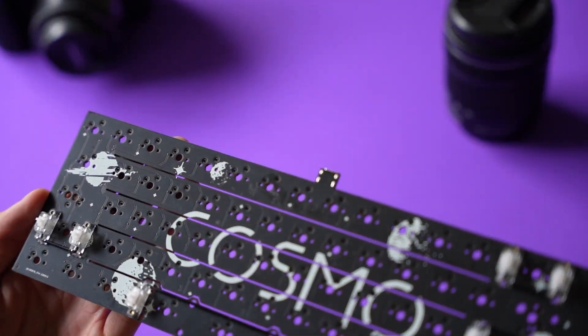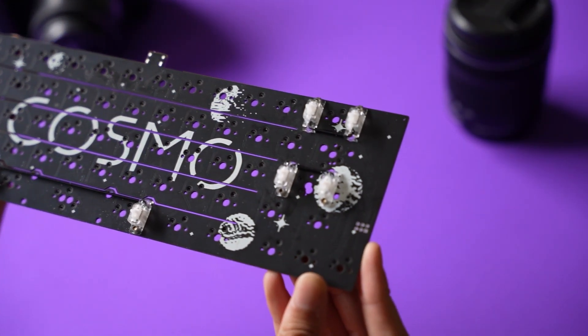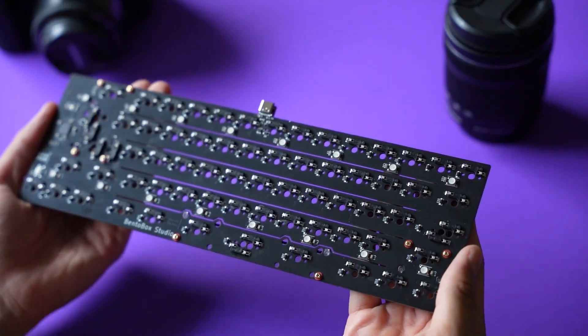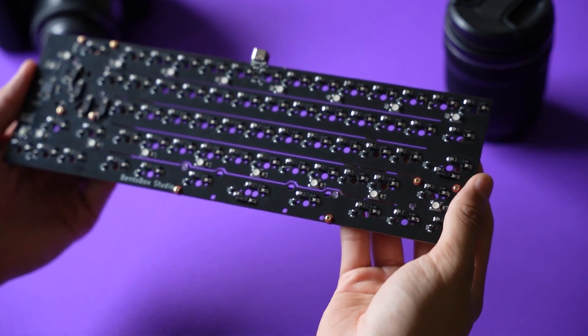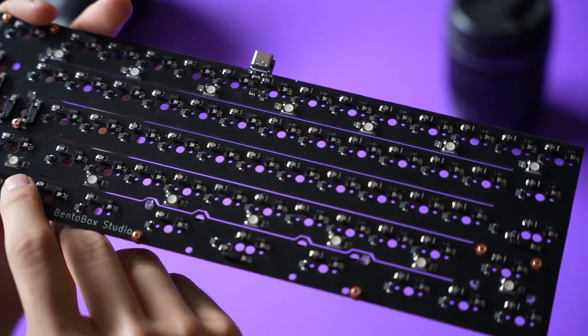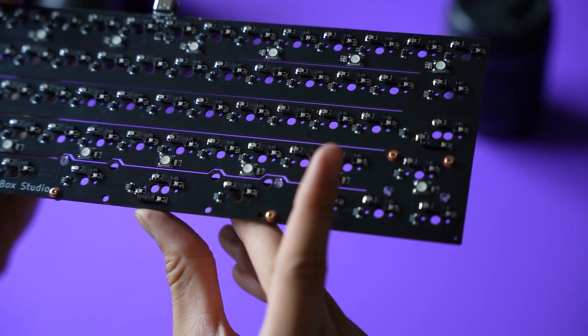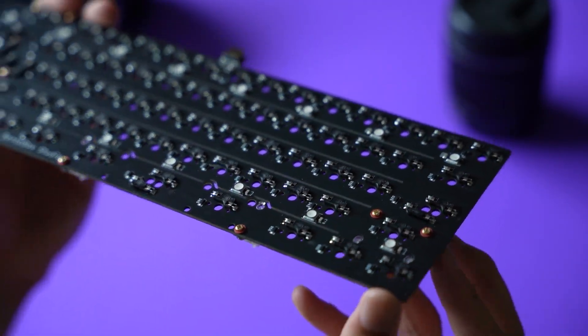The PCB supports screw-in stabilizers which are currently stabbies. You will also notice flex cuts between each row of the PCB to give it a more flexible typing experience. Additionally, there are also flex cuts around some of the modifiers for the same reason. And on the back, you can see that there's underglow available for the board.